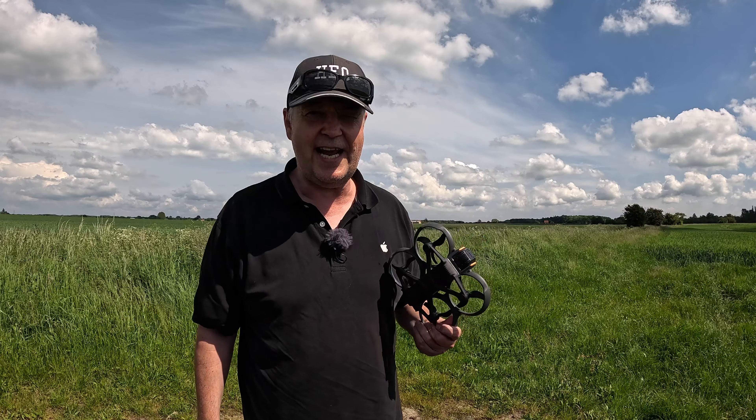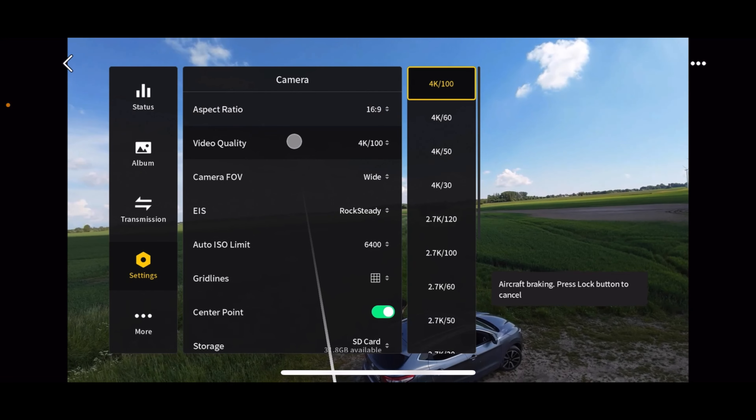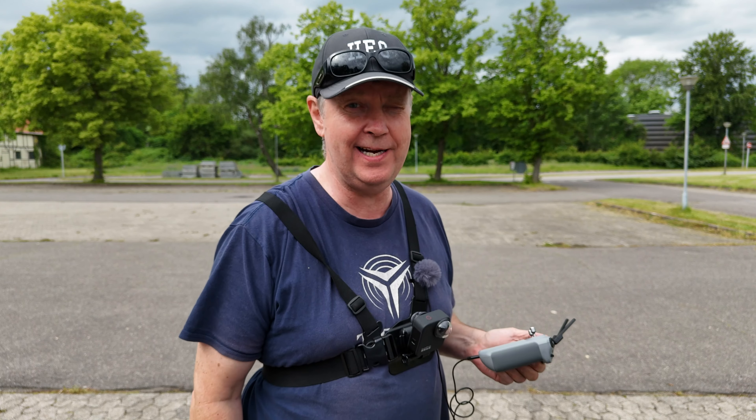So boys and girls, while I was busy yesterday or the day before, testing the new firmware update that was available for the Avata 2, adding 4K 100fps capabilities to the drone.